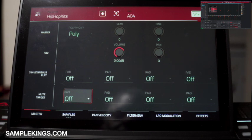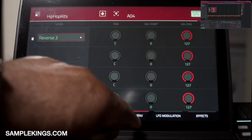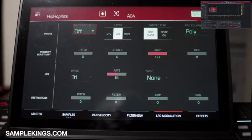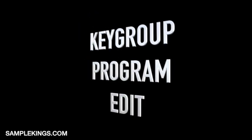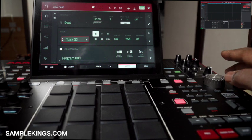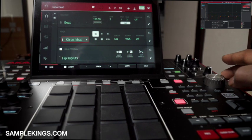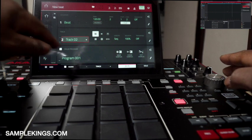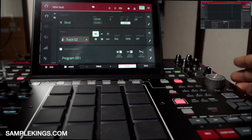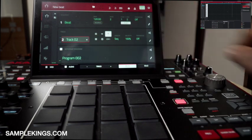These are some of the features in program edit — you can change samples, reverse them, adjust panning, filter, filter envelope, and also LFO modulation. Now I want to add a new program. I'm going to a new track, which currently shows program 001. Going back to track one shows the hip hop kits program. I'll make this new track a keyboard program by selecting the keyboard icon in track view, and it turns to keyboard program.